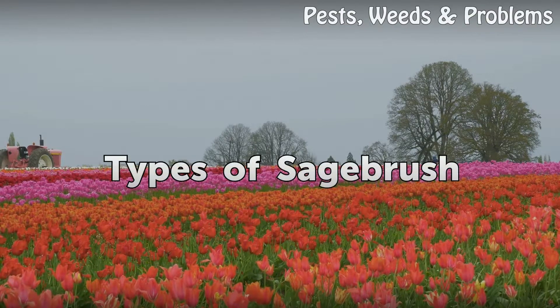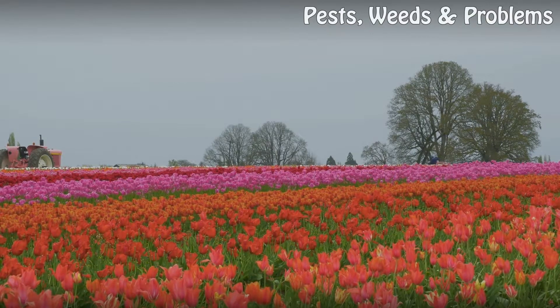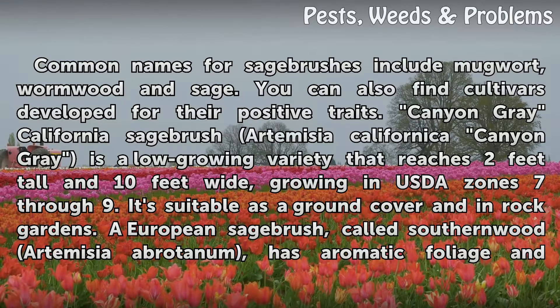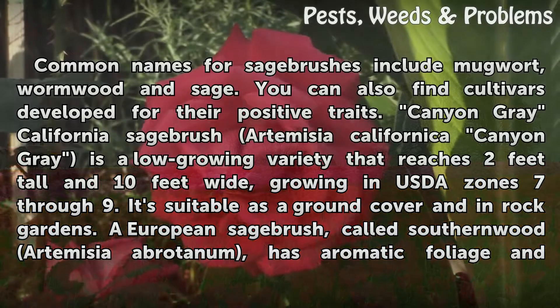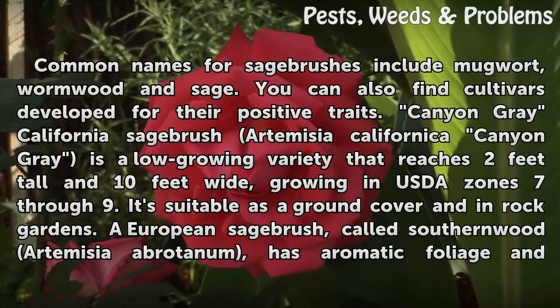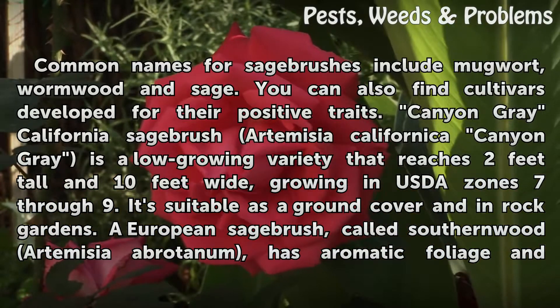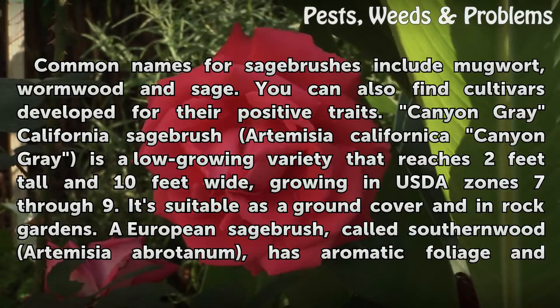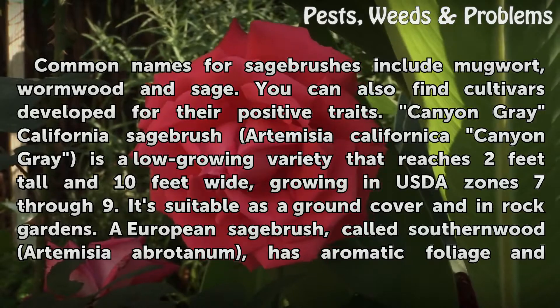Types of Sagebrush. Common names for sagebrushes include mudwort, wormwood, and sage. Canyon Gray California Sagebrush (Artemisia californica 'Canyon Gray') is a low-growing variety that reaches 2 feet tall and 10 feet wide, growing in USDA zones 7 through 9. It's suitable as a ground cover and in rock gardens.